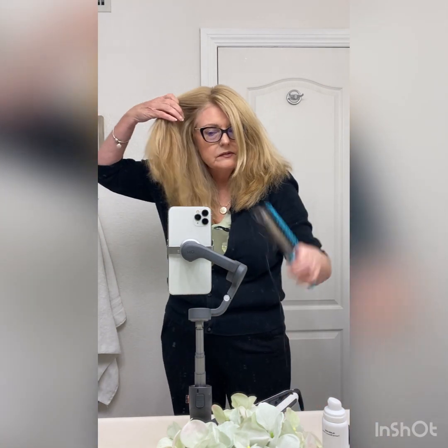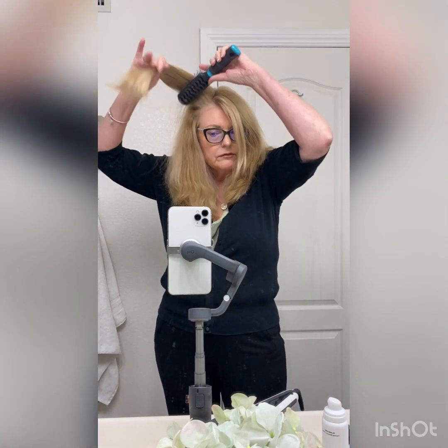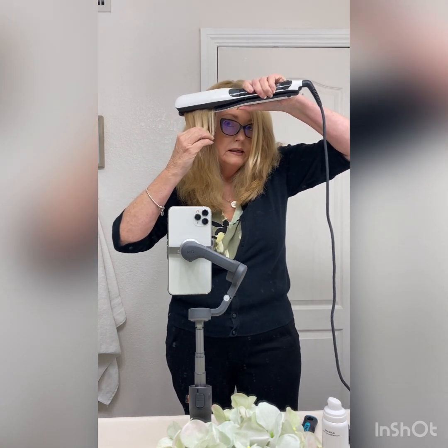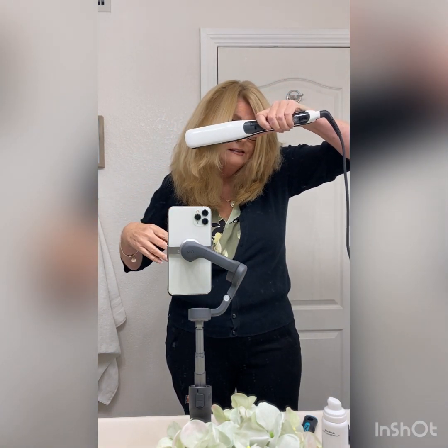I've had this for a couple years now and I tell you, I swear by this thing. It is fabulous. Let me show you what it does here. Let's take a piece of my hair — and again, I have really thick hair — and because it steams as it flattens.